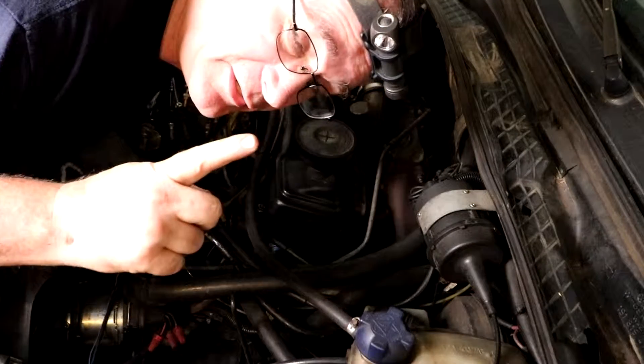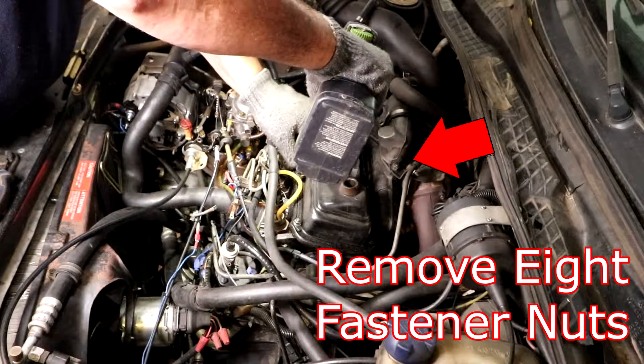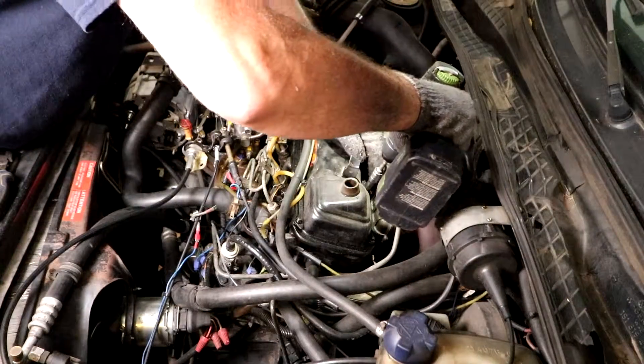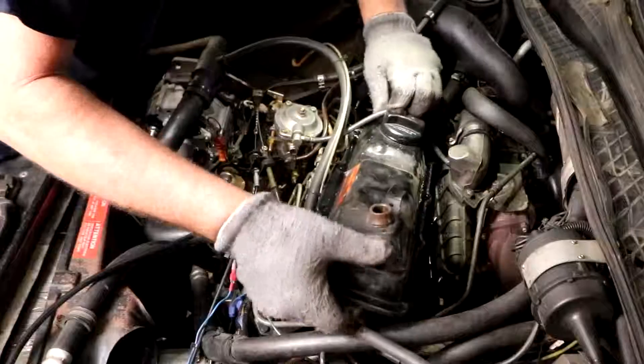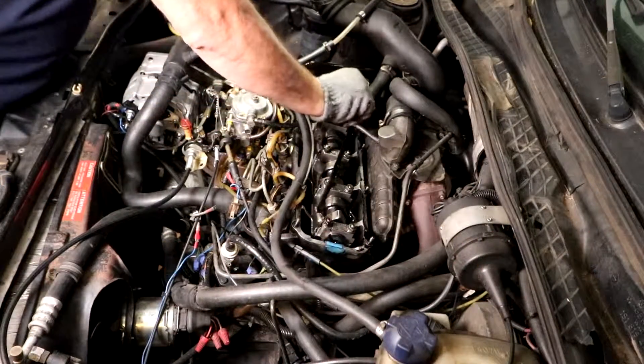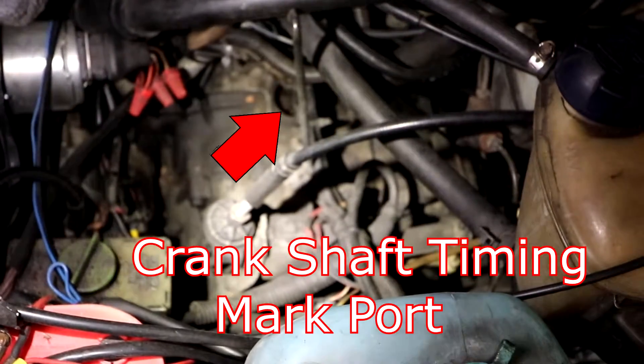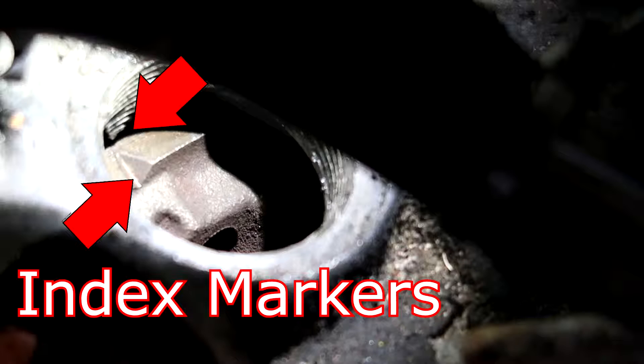The next operation is we're going to remove the valve cover. Then we're going to take the plug out on the bell housing to check the timing index mark for the flywheel. I'm slowly rotating the engine around until the index marker comes up. You have to make sure your index markers are lined up at the flywheel.